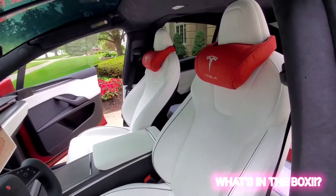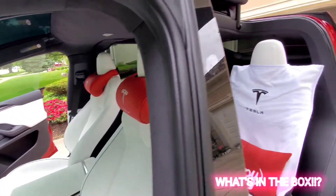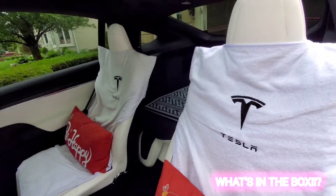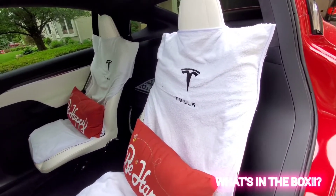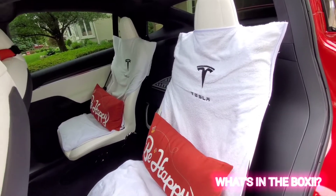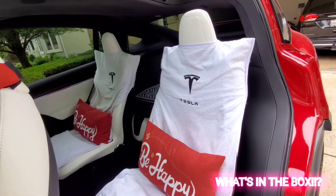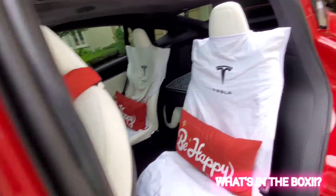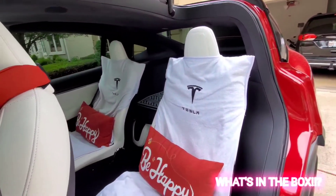Alright, there you have it — the headrest neck rest for a Tesla. By the way, I also picked up these seat covers for my two boys. It's really helpful, especially when they play outside, go to the park, or come back from a soccer or basketball game and sit in the car. I just take it out and put it in the washer and put it back on.